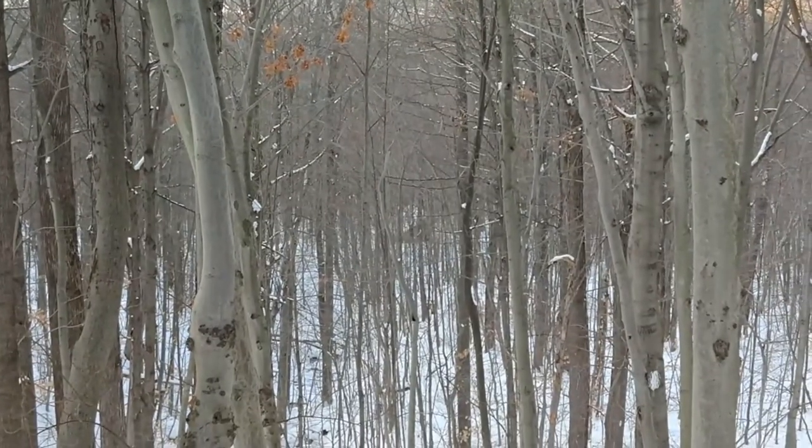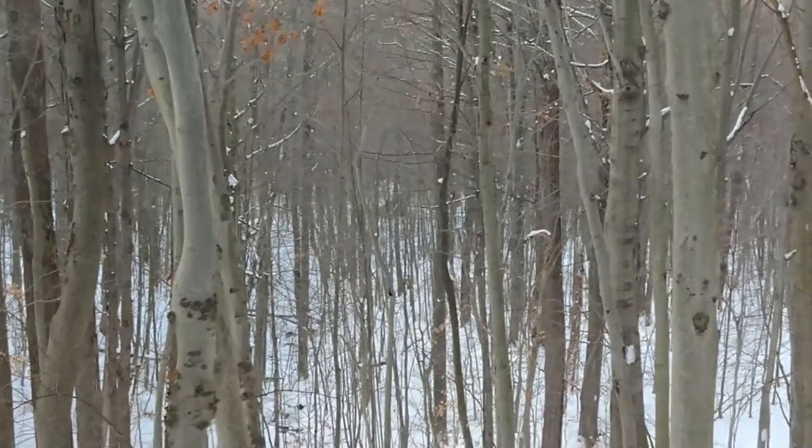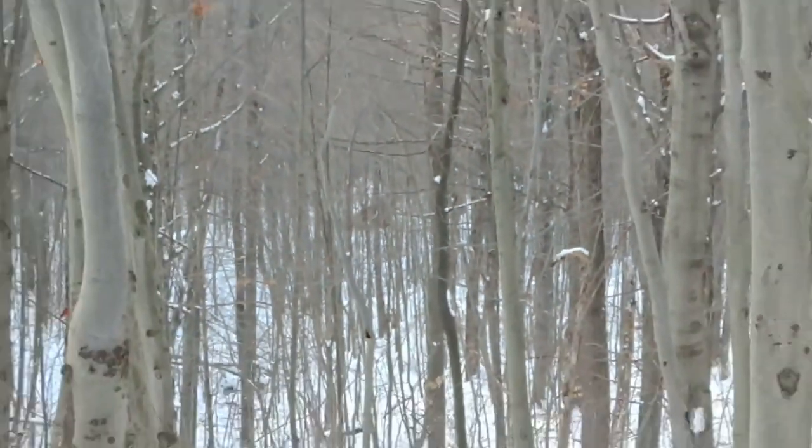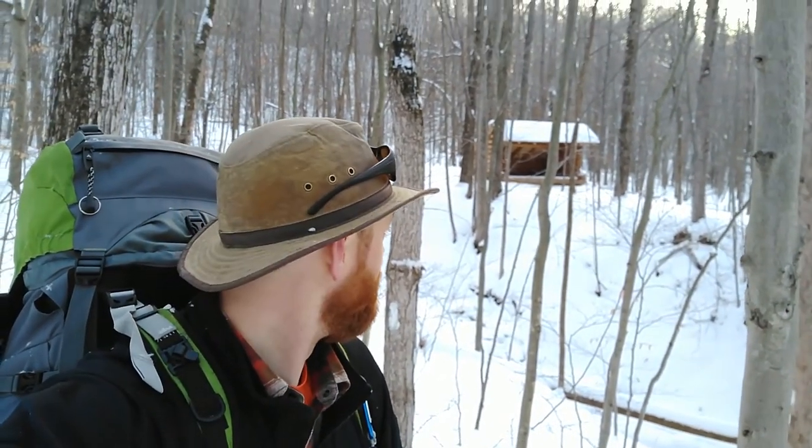I have officially spotted the lean-to here — if you can see it back there in the woods. There she blows. Not much farther. It appears that I will be staying in the lap of luxury — this lean-to is brand spanking new.